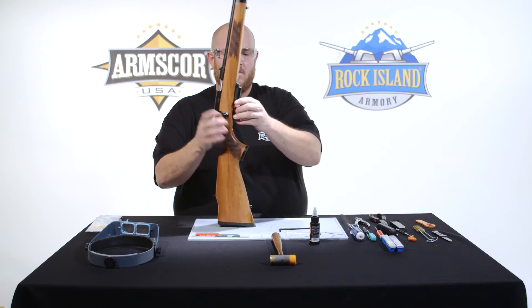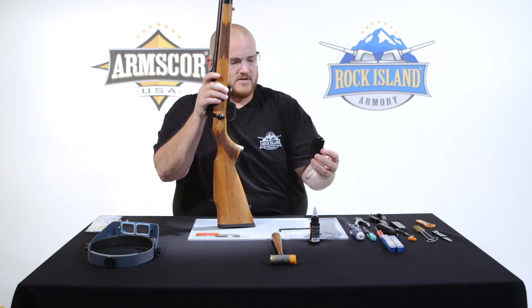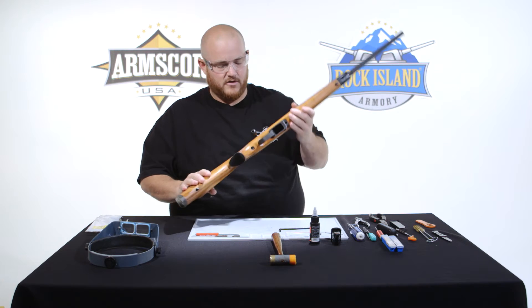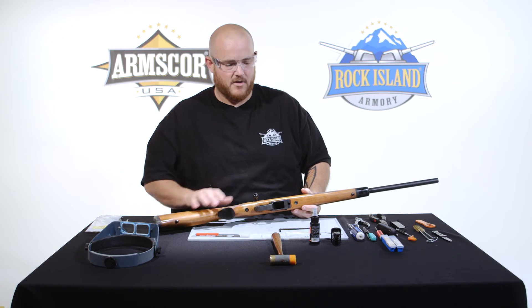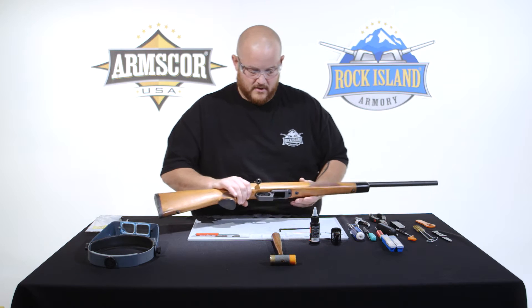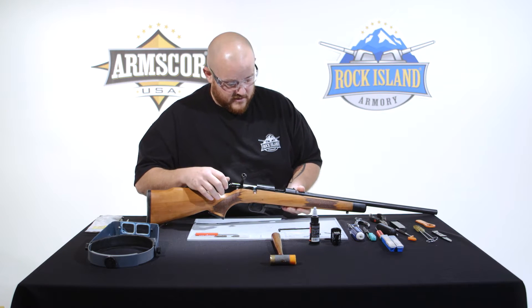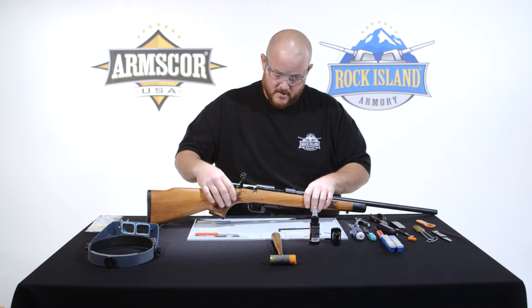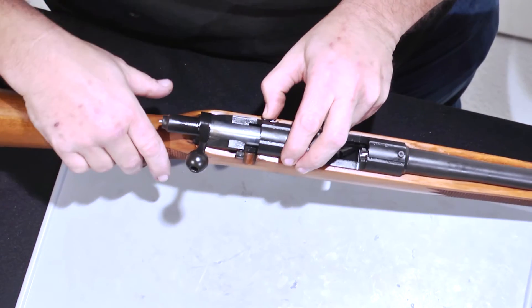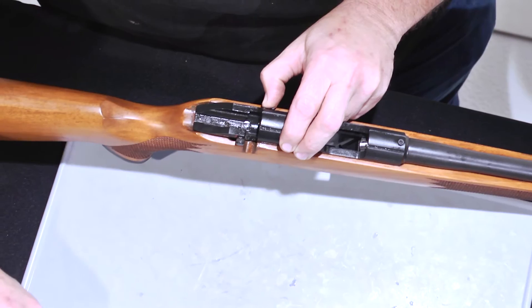We'll begin by removing the magazine. The magazine on the bolt gun is actually just a shorter version of the standard magazine on our A2 frame TCM, so you have the option of running the 5-round magazine or the 17-round magazine. Remove the magazine and confirm that the chamber is unloaded. There's a little knob here on the side — press on it, remove the bolt, and set it aside.